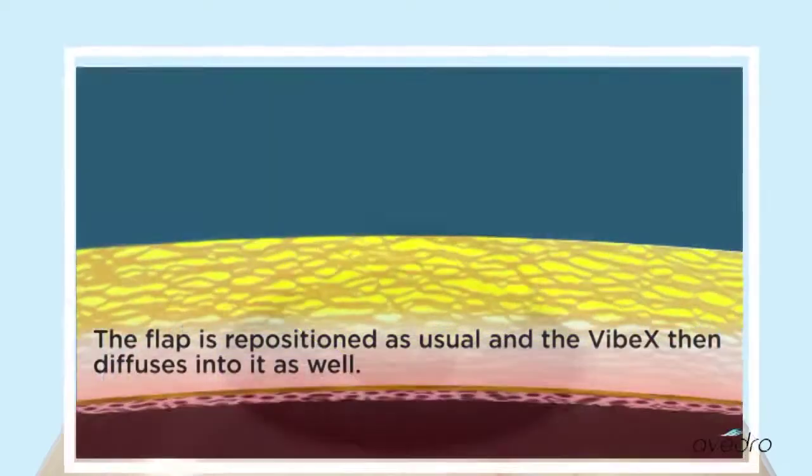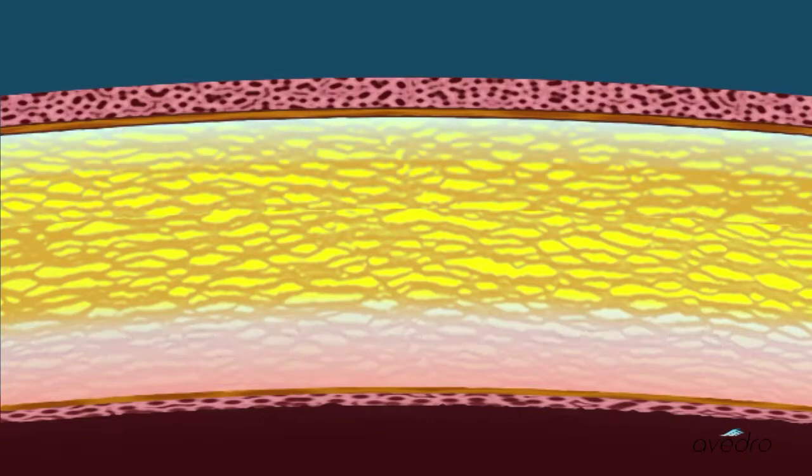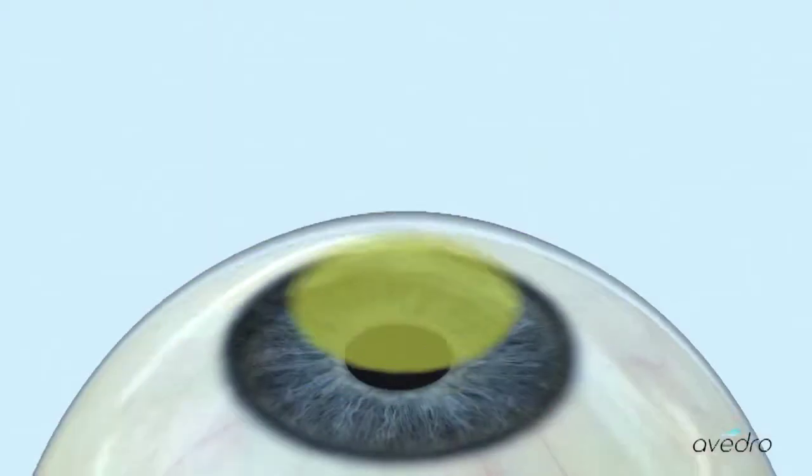The flap is repositioned as usual and the Vibex then diffuses into it as well. With the eye now prepared,